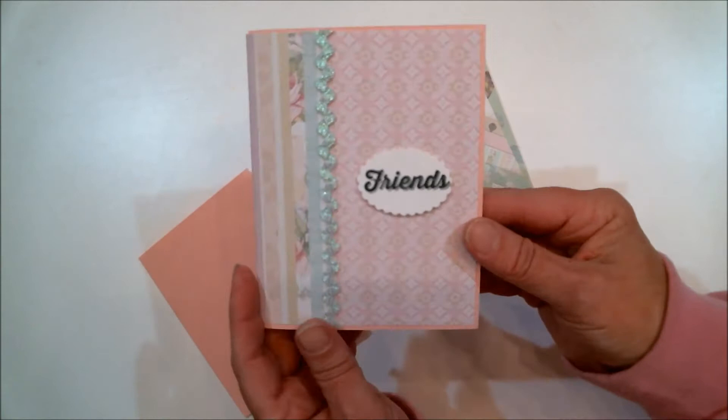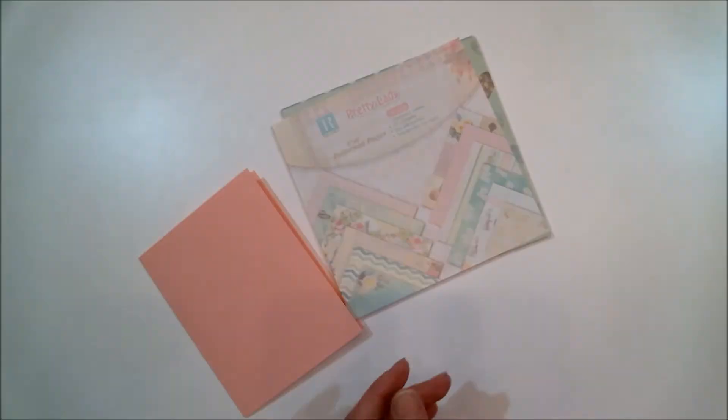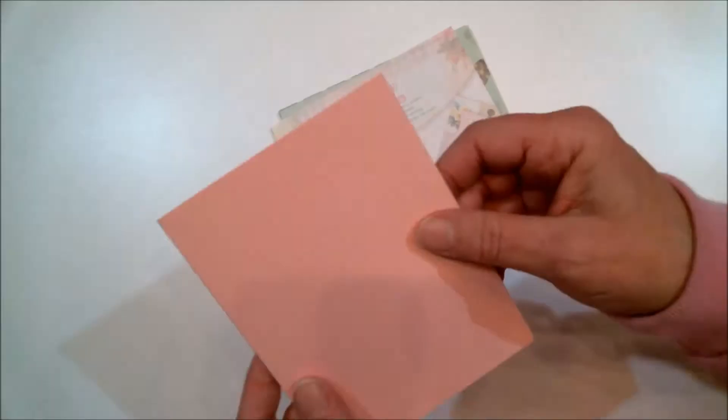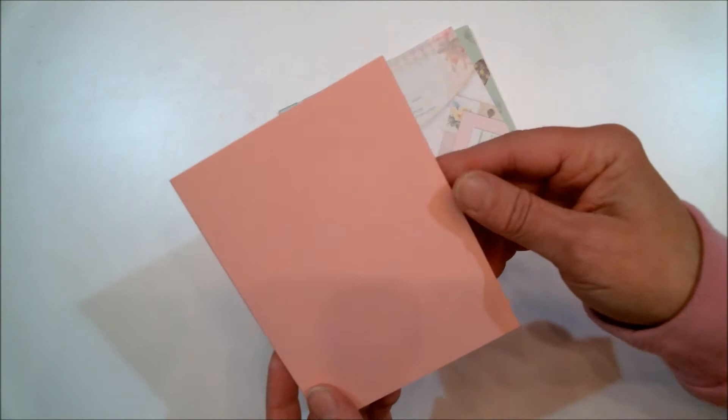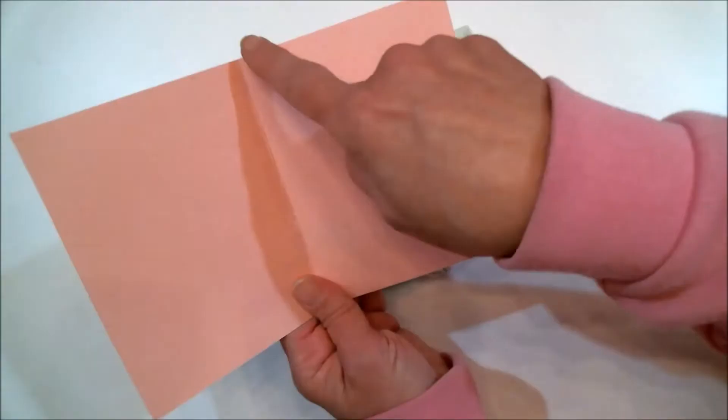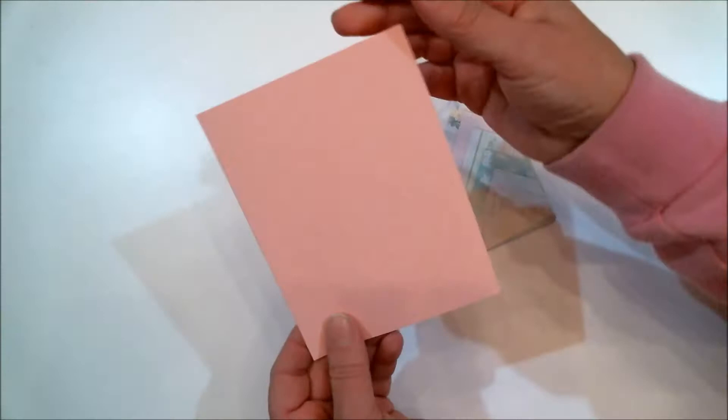Making a cute little address book like this is so easy and I'm going to show you how easy it is. The first thing you're going to need is a piece of cardstock cut to the same size as an A2 size card — that means eight and a half inches by five and a half inches, scored at four and a quarter inches and folded.